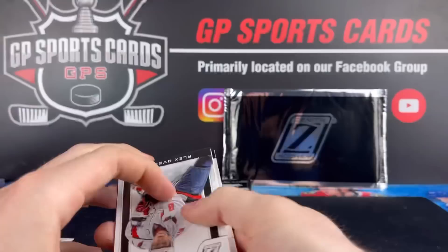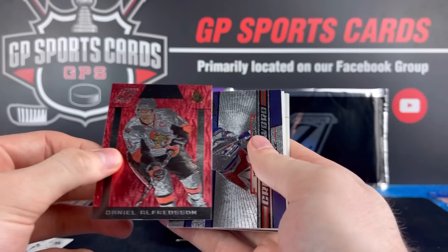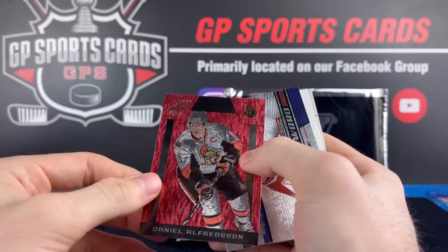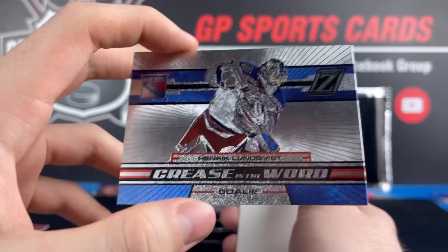Looks like we got our first numbered red. Can we make it Ovechkin? No, it's not — but wow, that is filthy Daniel Alfredson. We will take that. Not numbered, but it's been quite a while since I've seen Daniel Alfredson. Beautiful card there. And we've got a nice Henrik Lundqvist — what a finish to that card right there, gorgeous in person.